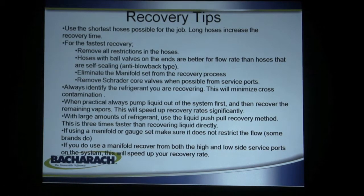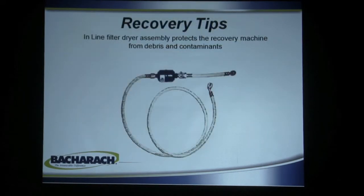Some brands do restrict flow. If you use a manifold to recover from both high and low side service ports of the system, this will speed up recovery rate over standard withdrawal. An in-line filter dryer is your insurance policy against damaging any recovery machine. Make sure you have a filter dryer on the inlet port of any recovery machine to keep contaminants out. If you have a burnout, there's debris, acids, contaminants, and often moisture in the system. An in-line filter dryer, available from your parts supply store, is a very good feature to keep your warranty in place and your machine running a long time.